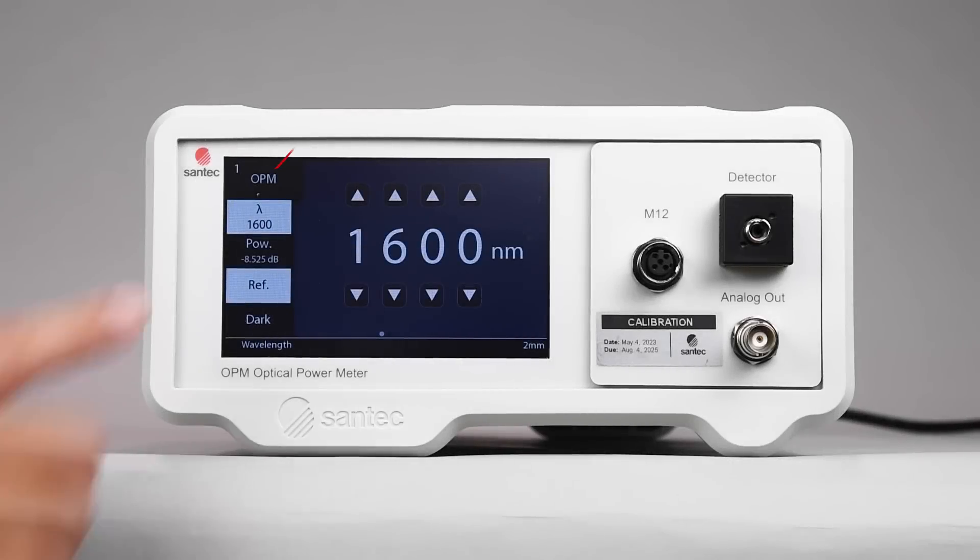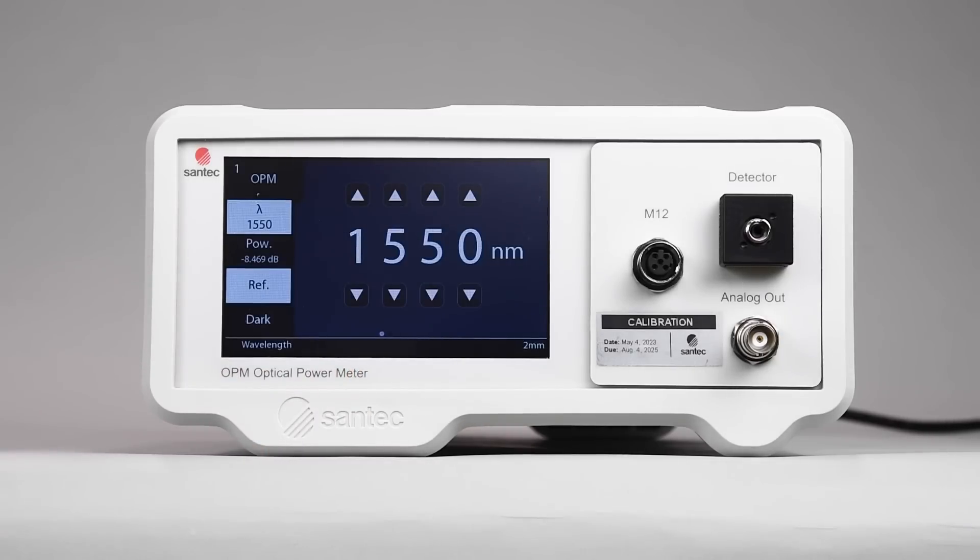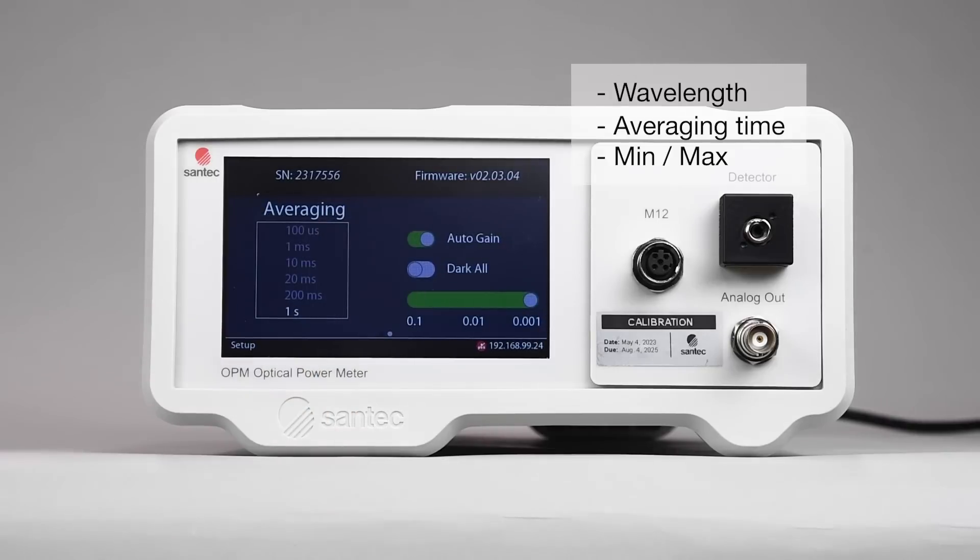The large and intuitive touchscreen display offers a user-friendly experience, allowing you to easily view measured values and adjust settings such as wavelength, averaging time, and min-max functions.